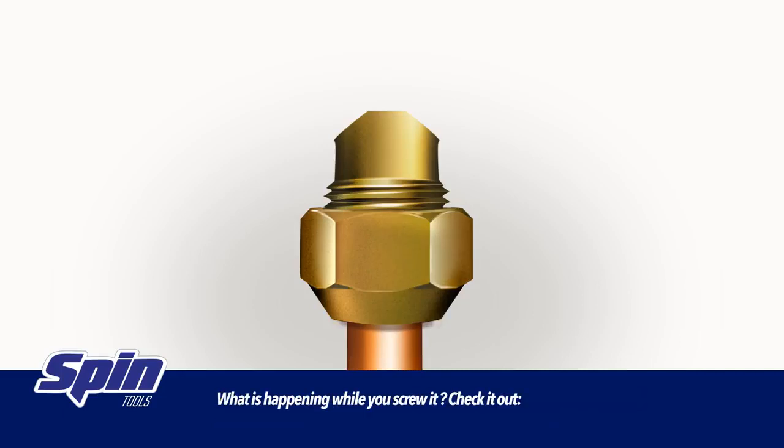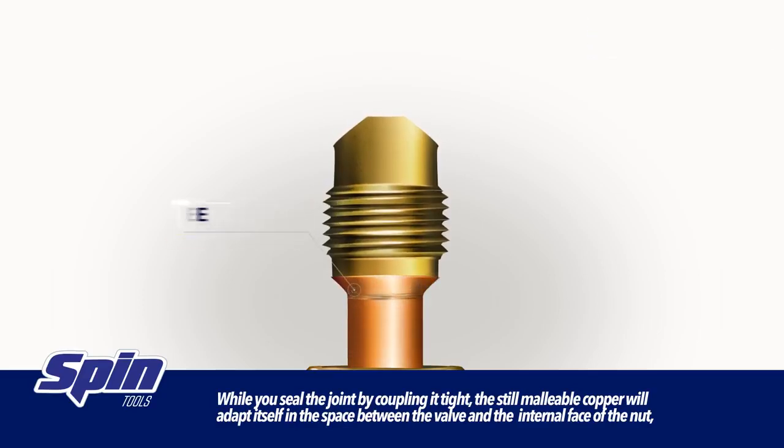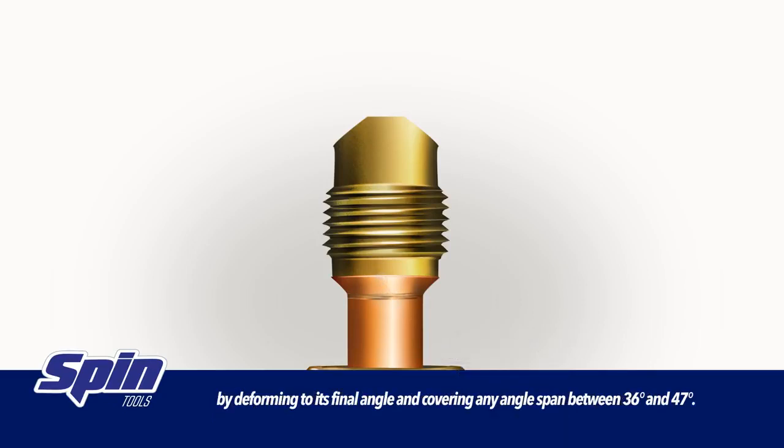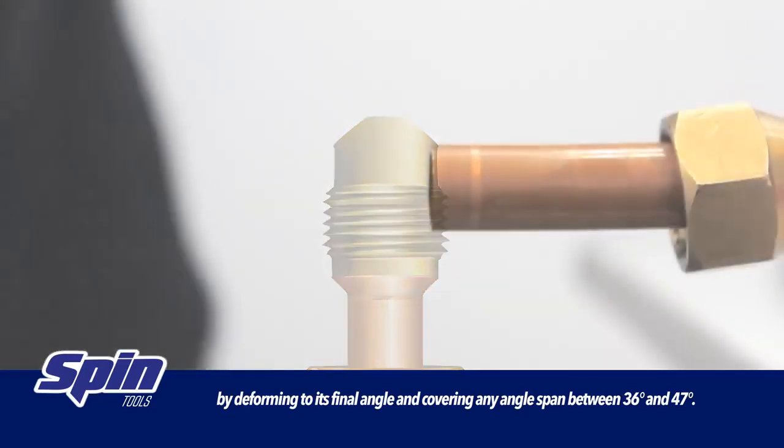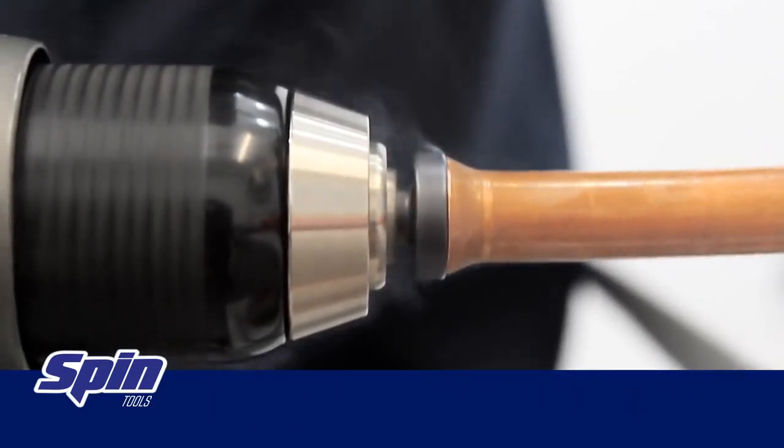What is happening while you screw it? Check it out! While you seal the joint by coupling it tight, the still malleable copper will adapt itself in the space between the valve and the internal face of the nut, by deforming to its final angle and covering any angle span between 36 and 47 degrees.